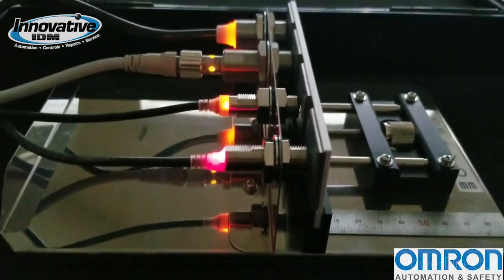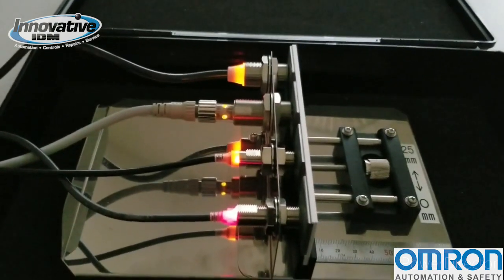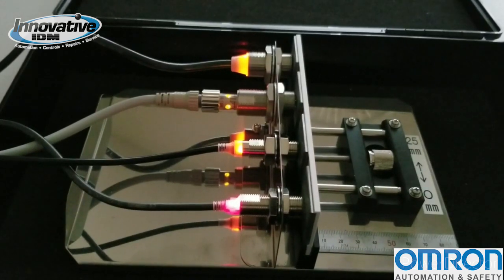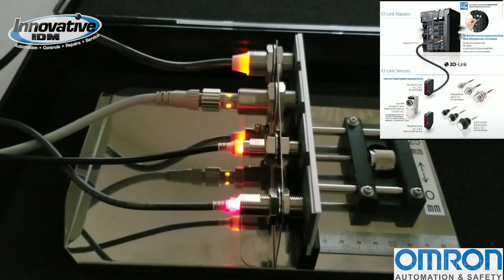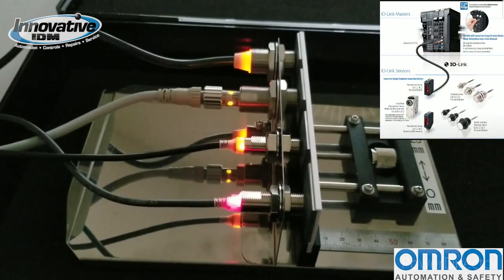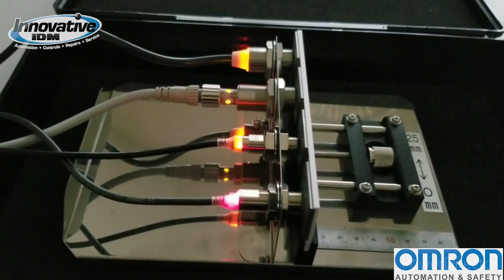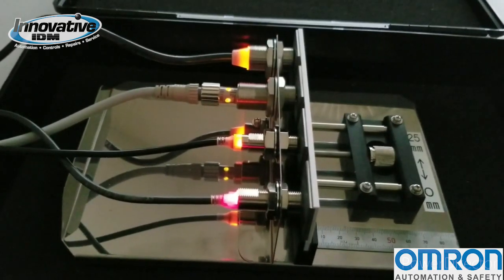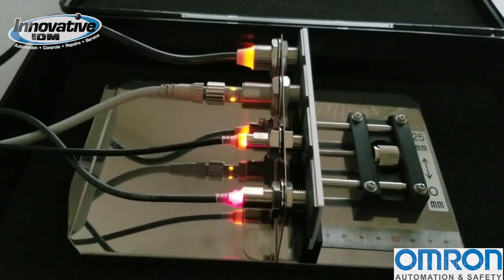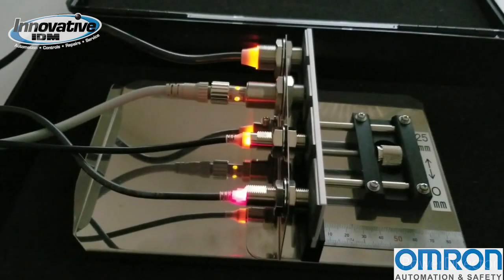One thing I also wanted to mention is that both the E2E Next and the E2E W are compatible with IO-Link. If you have an IO-Link master, you can get these sensors as an IO-Link slave, allowing you to pull data from the sensors back to your network. That's really useful for operations personnel so they don't have to go physically out to the sensor — they can get real-time data through IO-Link.